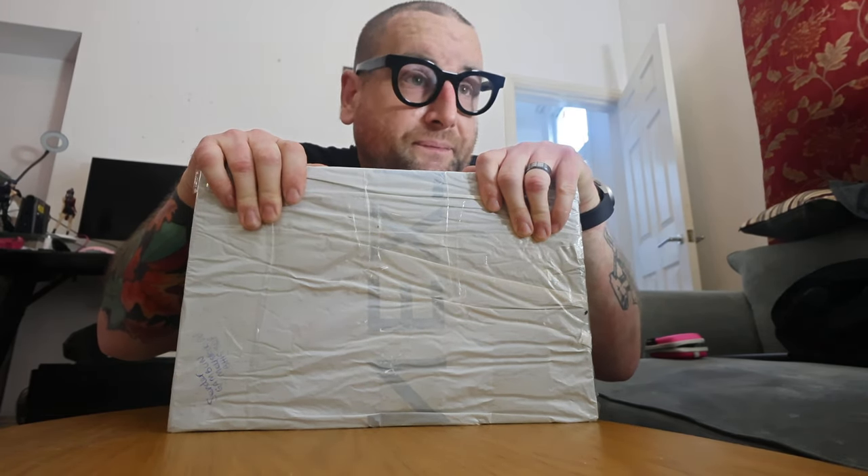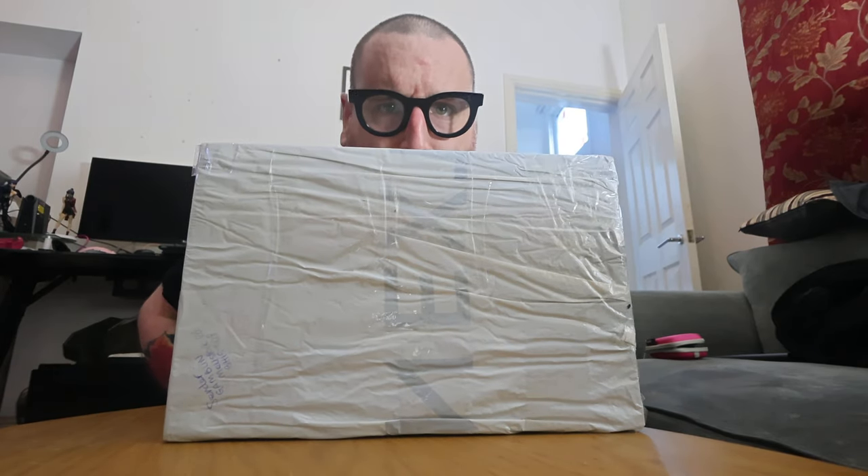A bit of a quick shitty unboxing. I've got some new trainers. These things are so cool.